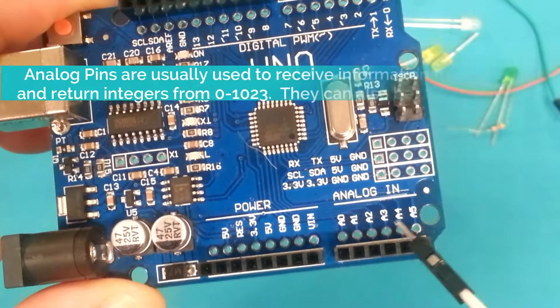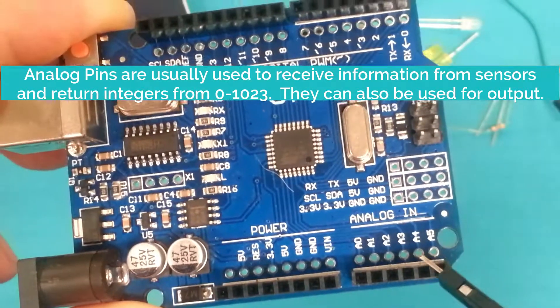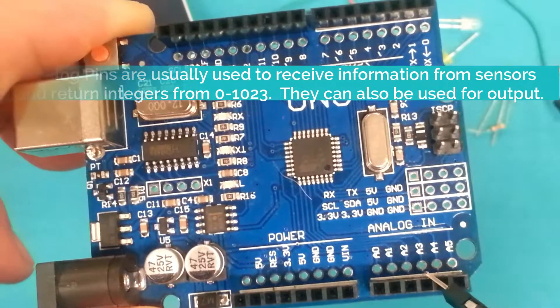Next, you have these analog inputs. These are used to receive information from accessories like a temperature sensor, motion sensor, button switches, things like that.